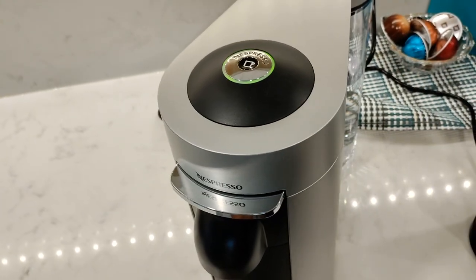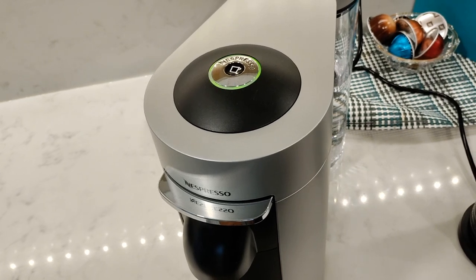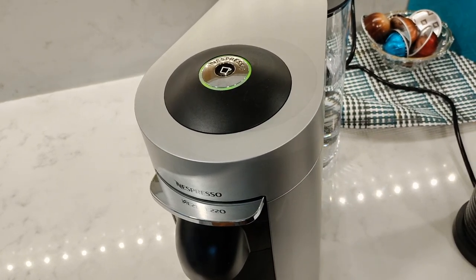When you turn the machine on, the green light will blink indicating it's heating up, and it'll take up to 25 seconds.